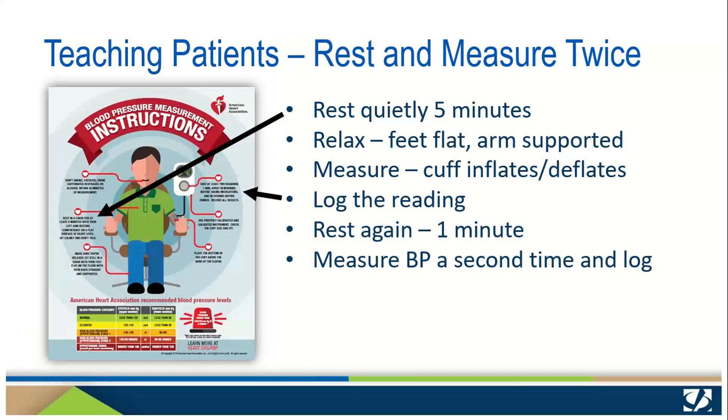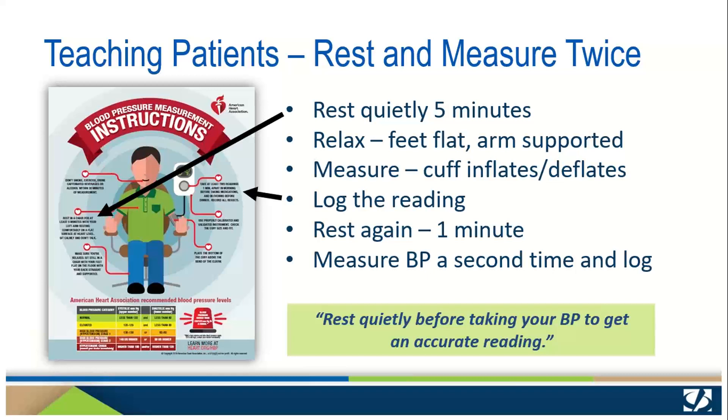Once properly positioned, instruct your patients to rest quietly for at least five minutes with the cuffed arm supported comfortably on a flat surface at heart level. They should sit calmly and not talk, and we recommend against using electronic devices while resting. After the rest period, they can press the start button on the monitor and the cuff will inflate just as they're used to in the office, then deflate and display the blood pressure numbers on the screen. Explain the systolic and diastolic numbers and instruct them to disregard the pulse rate unless part of the individual's care plan. They will record the measurement on their log. Next they will take another rest period — one minute this time — and then take a second reading. Remind your patients it's important to rest quietly before taking each blood pressure measurement.